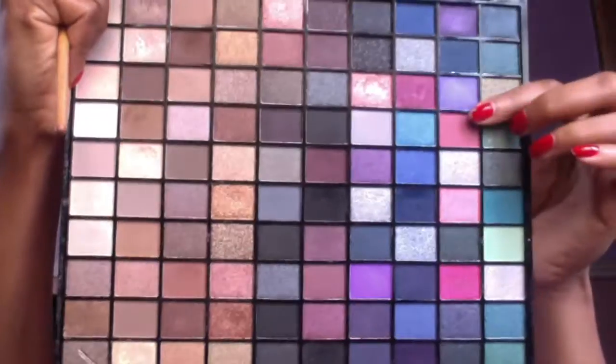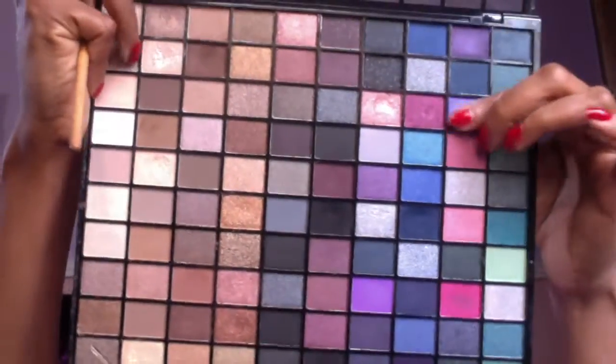I'm taking two purple colors from the Makeup Revolution palette — these are two different shades, one lighter and one darker. I'm patting those on my lids with a swirling brush, starting from the outer corner and working it in.